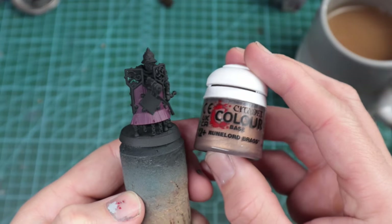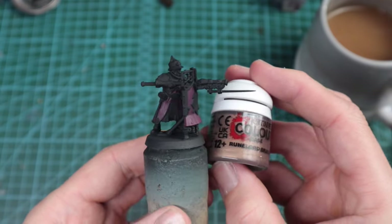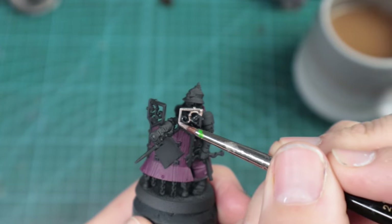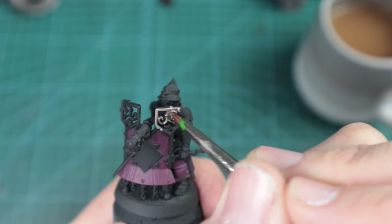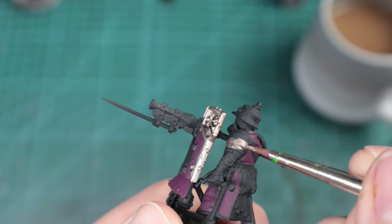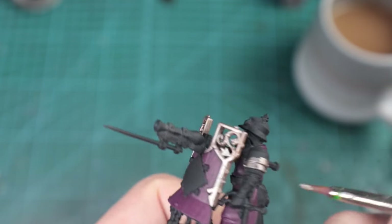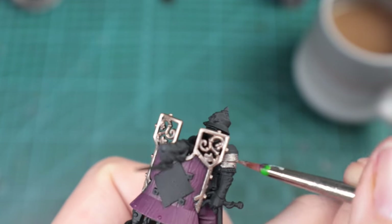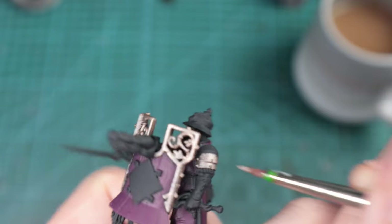So we're going to start moving on to the metallics. Runelord Brass for a lot of the shoulder pads, the edging on the shields, the legs on his shield. We will be using another metallic as well, but it will just complement against it. I think it pops really well against the Screamer Pink. I'm using the same Series One Windsor and Newton, but use whatever size you feel most comfortable with. Just trying to be neat and blocking in the metallics.